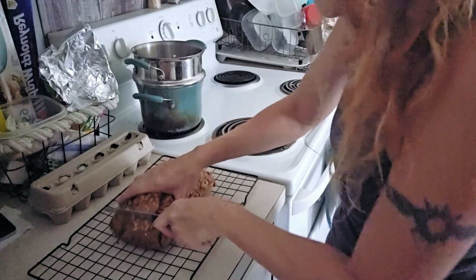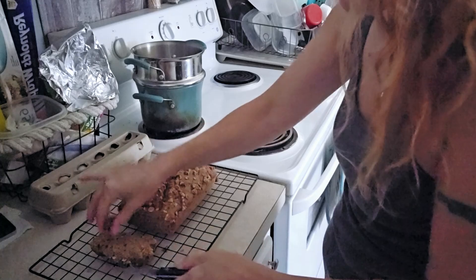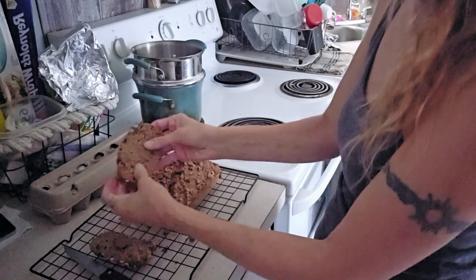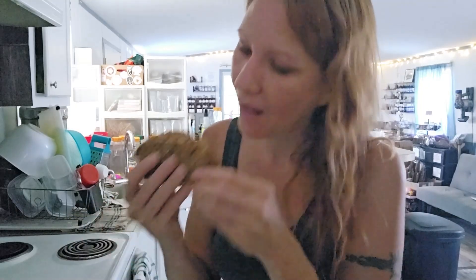Alright, it's time to cut this and try it — it's nice and done. Mmm, that is so good. Excellent! I'm actually using a different recipe than I did before. The recipe I used before had two cups of sugar, but this recipe has a half a cup of brown sugar and a half a cup of sugar. It's so much better without all that sweetness — it's just perfect.